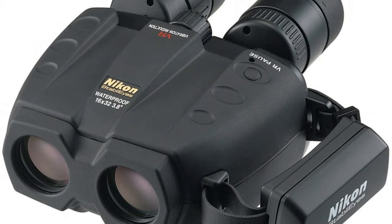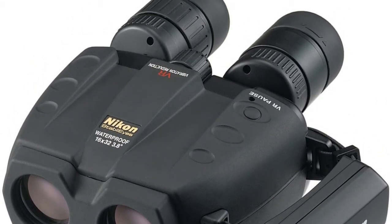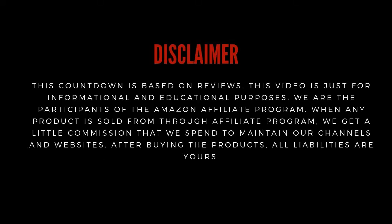Thanks for watching our video. If you want to know more, check out our review list below in the description. Don't forget to subscribe to get our latest videos.